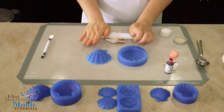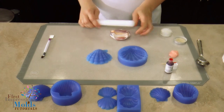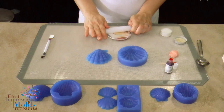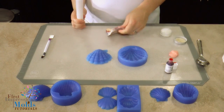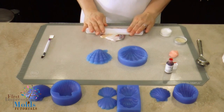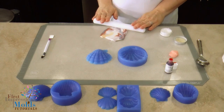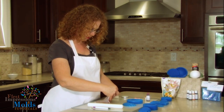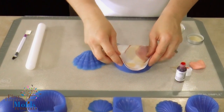What you'll do is take your roller and roll your gum paste or fondant. You'll want to roll it really thin — probably about an eighth of an inch. If it's too thick it doesn't work quite as well.